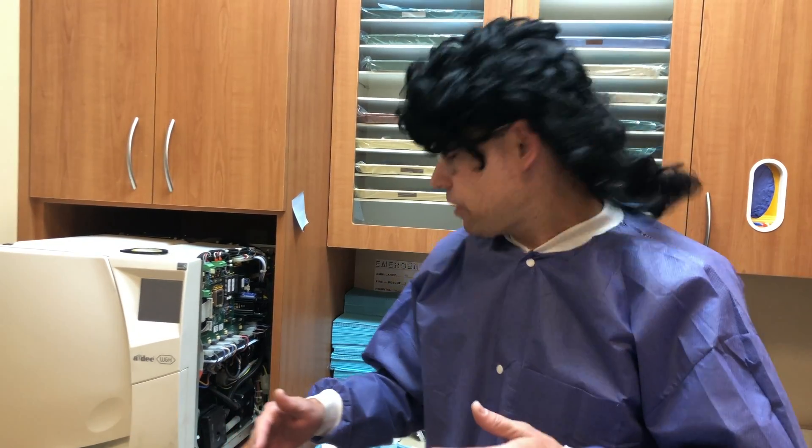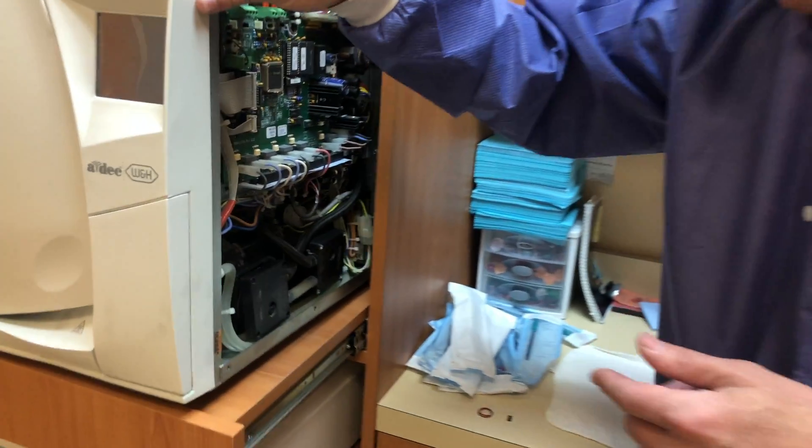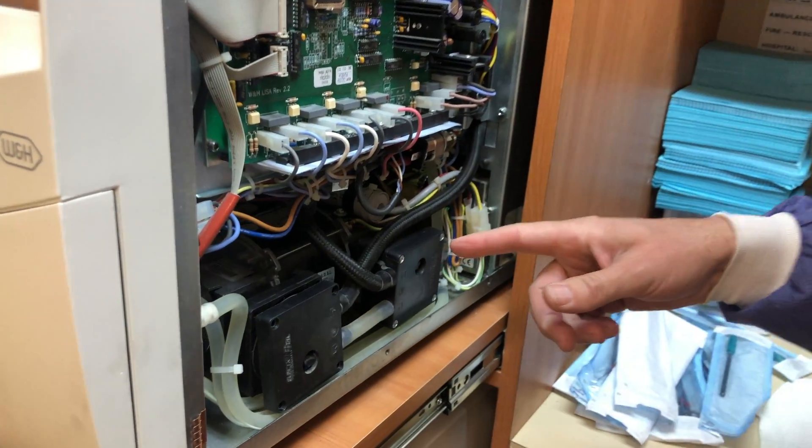So this thing has to create a vacuum to negative 7.2 PSI in 4 minutes. The vacuum pump was going and it was sucking the vacuum, but not fast enough — it threw a fault. So I took apart the unit and here's the vacuum pump.